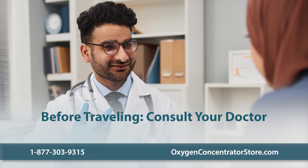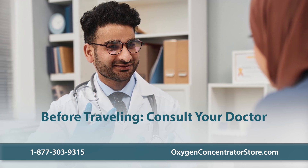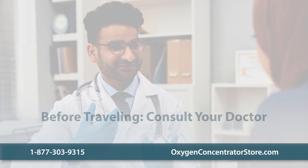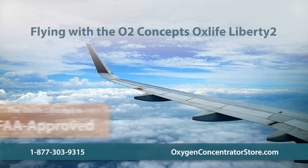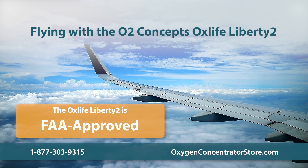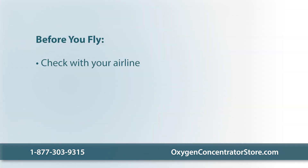Before traveling, the first step is always to consult your doctor. Discuss your plans with your healthcare provider to ensure you're fit to travel and understand any necessary precautions to take. With proper planning, flying with the O2 Concepts OxLife Liberty II, an FAA-compliant device, can be streamlined and worry-free. Before you fly, communicate with the airline, as each airline has specific policies for traveling with medical equipment and most require at least a 48-hour notice.